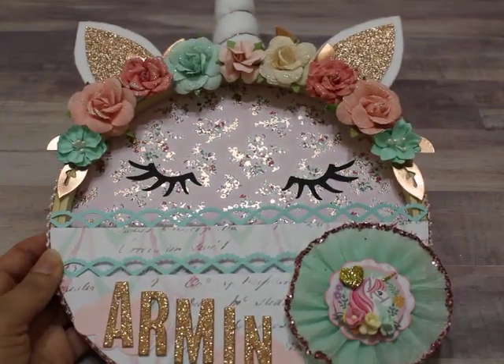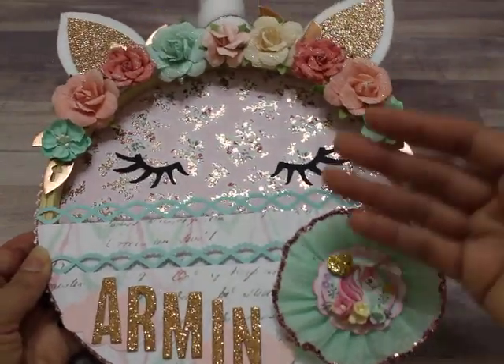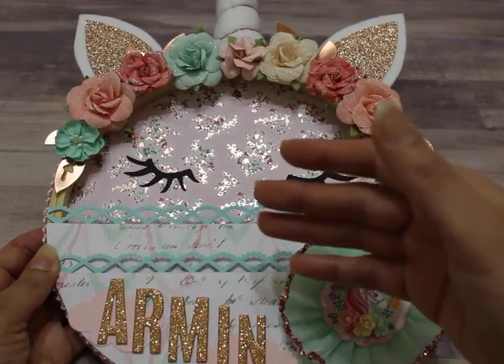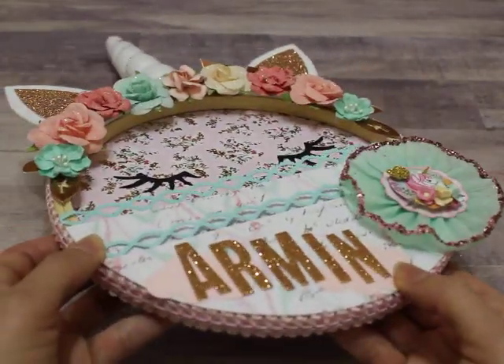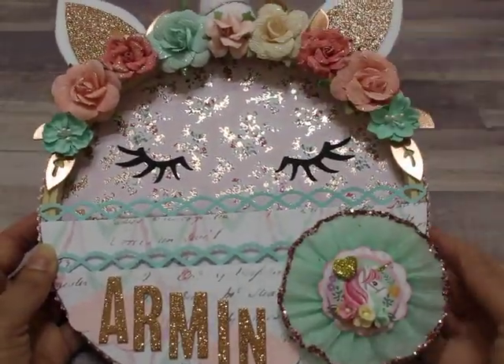I just wish I could have fit everything in there. I know some of you ladies make them with fabric and I think that makes it easier to fit more. But the reason I couldn't fit more is because of the flowers — it's very dimensional once the flowers are on there, so it's really hard to tuck things behind that.